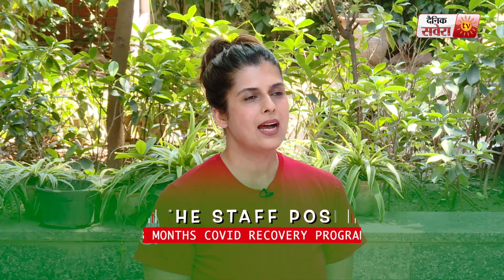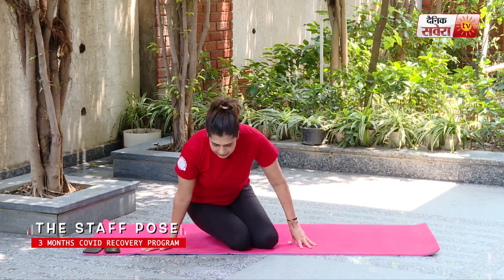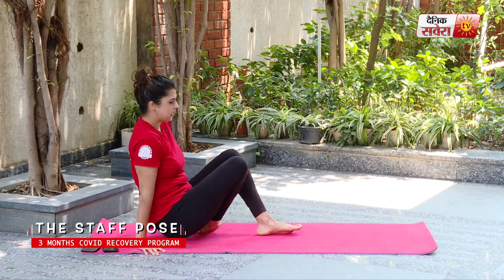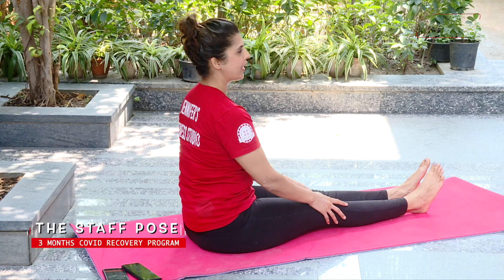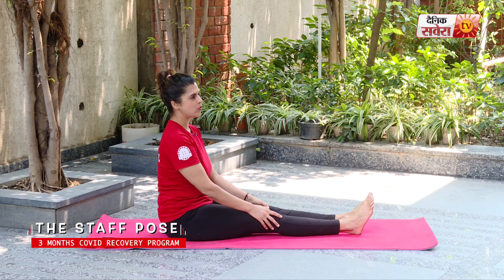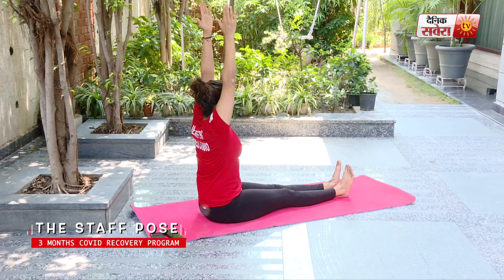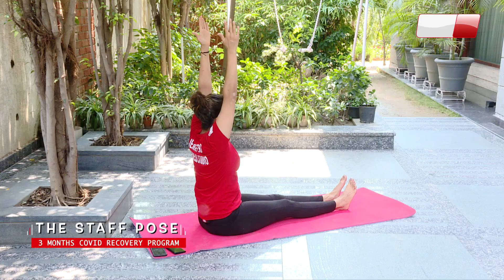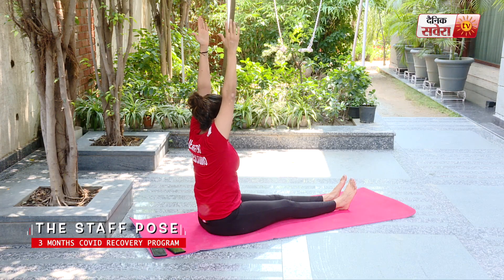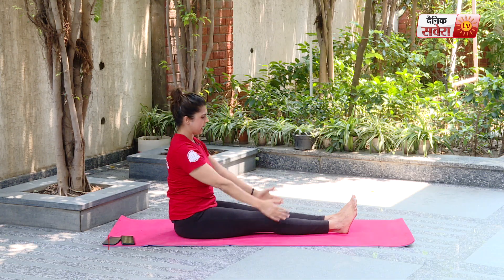Today our next asana is Dandasana, also known as the staff pose. We will do this in seated position. Sit with your legs stretched out straight in front of you. Deep breath in, keeping your back straight. Lift your arms up and hold. And relax.